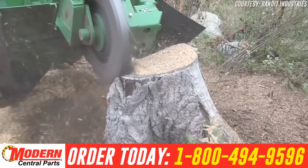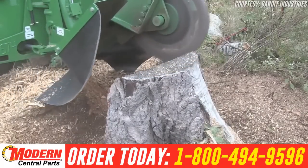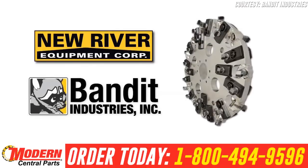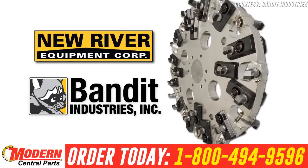The Revolution Wheel is, in a word, revolutionary. The strength of the Revolution Cutter Wheel is its simplicity. Designed by New River Equipment and licensed to Bandit Industries, the wheel features carbide teeth set at 57-degree and 20-degree angles from the cutter wheel.